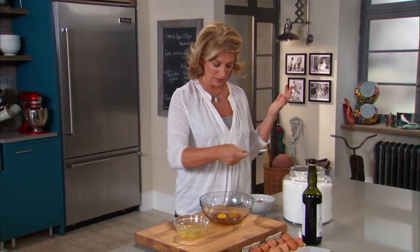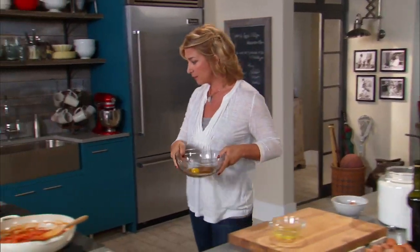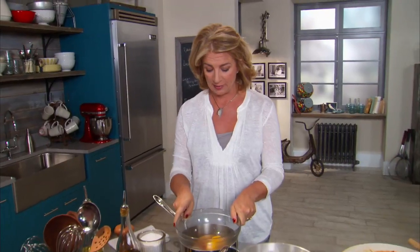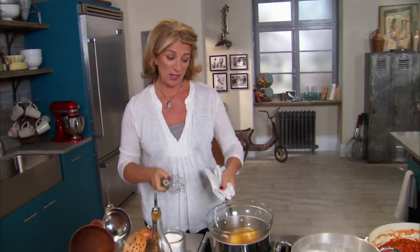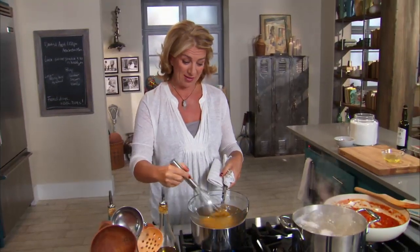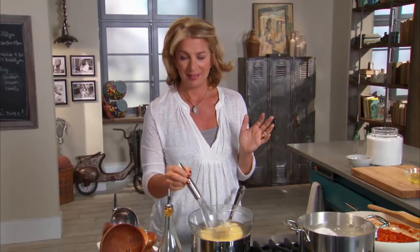You aren't going to believe what this transforms into. I bring it over on top of my double boiler, which is cooking beautifully, and then take a whisk. I whisk for about four minutes, during which time it transforms into a beautiful ethereal custard.